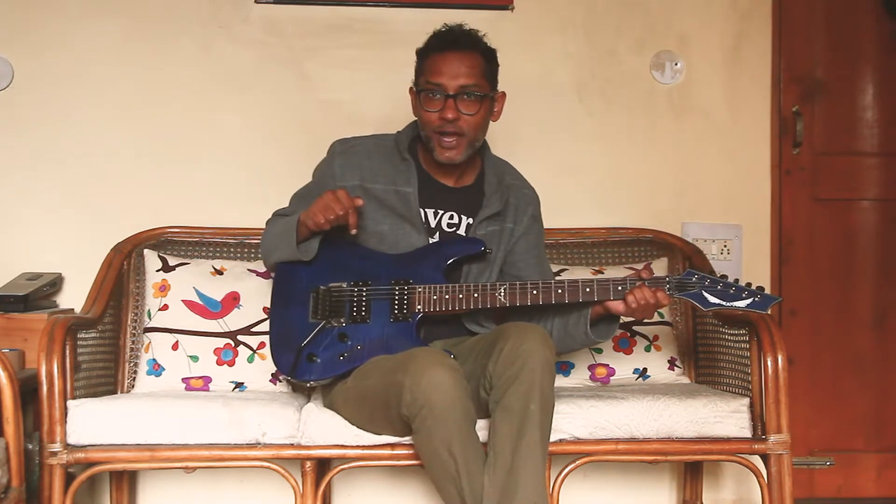Hi and welcome to the guitar repair channel. Hope you guys are doing really good. This is a video I've been waiting to do for a real long time. In today's video I'll be changing the sustain block on my Floyd Rose special guitar.